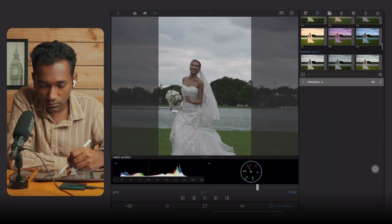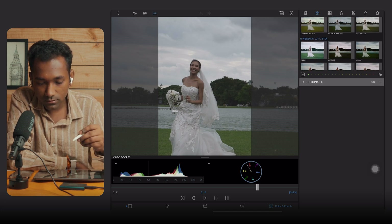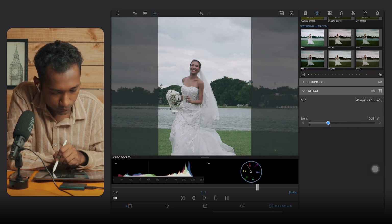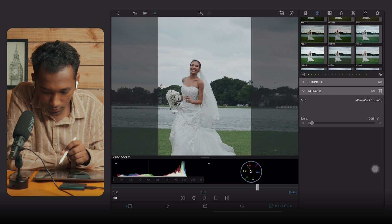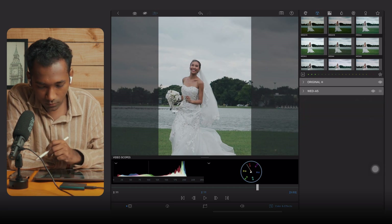Scroll down and find your wedding LUTs — you can see it is labelled 'Wedding LUTs.' Now try all 16 different LUTs to find which one is suitable for your current scene. You can always play with the blend mode. This one is looking better — let me apply it.